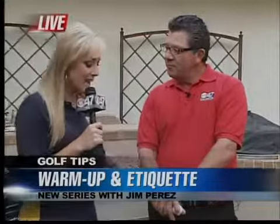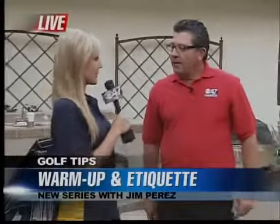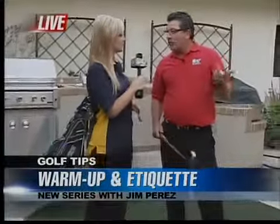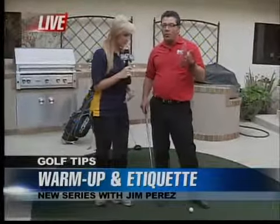Today we're kicking off our warm-up and etiquette series, and it's important to warm up so you don't hurt anything. In-position training is the most important thing you should be doing, so we're going to go through a couple of simple steps for you to warm up with.